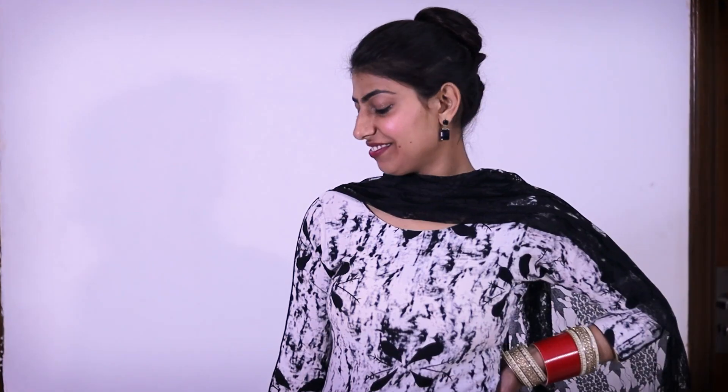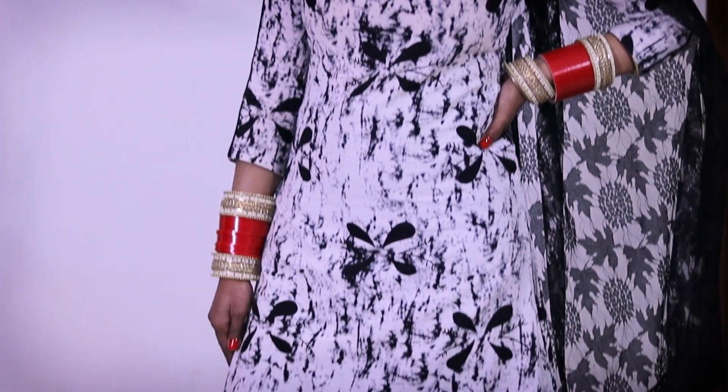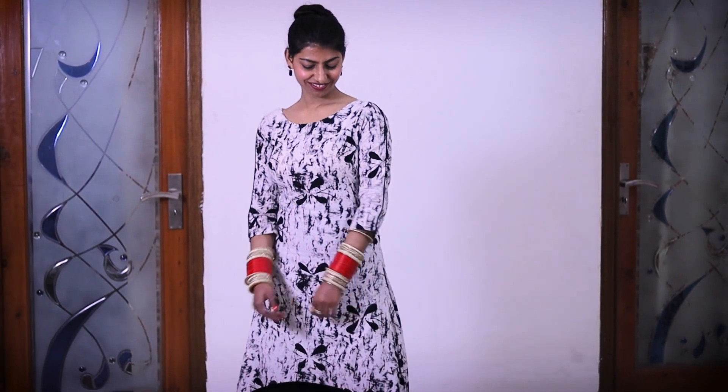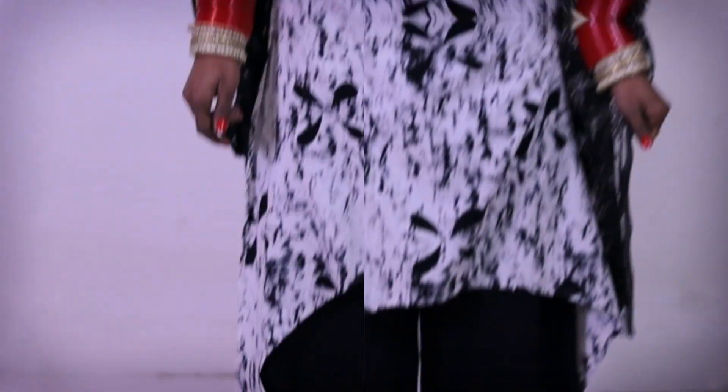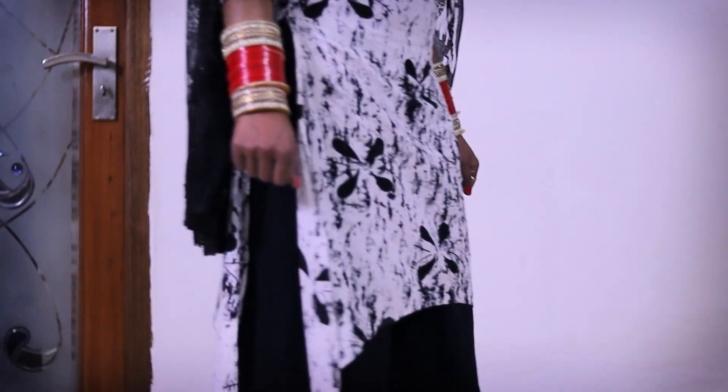Next is this black and white combination plazo suit set. I didn't have much fabric, so I made this asymmetrical look. I think there are a lot of design elements in this suit to appreciate. Here I have paired it with a dupatta — if you want to skip it, you can.